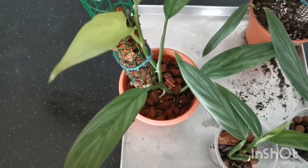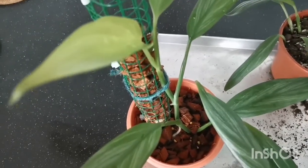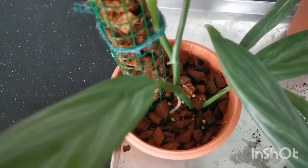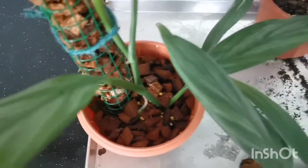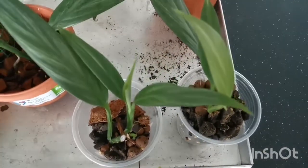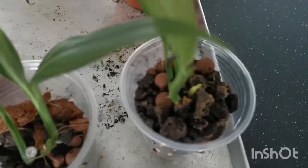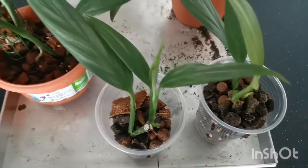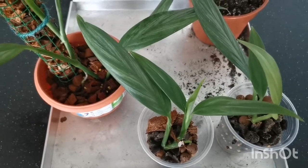Here are my three propagated plants. This is the top cutting — it's doing well. Aerial roots have firmly lodged into the substrate right here. And these are the other two stem cuttings. They are throwing out shoots and growing well. This is the Aglaonema emplissimum Silver.